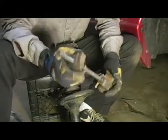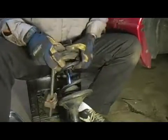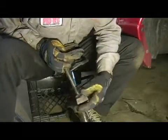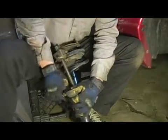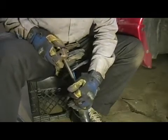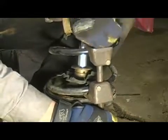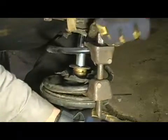What we're going to do is take the cup portion and slide them onto the strut, then screw it down hand tight.